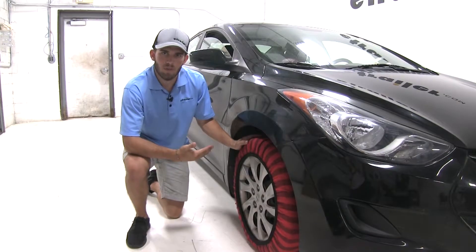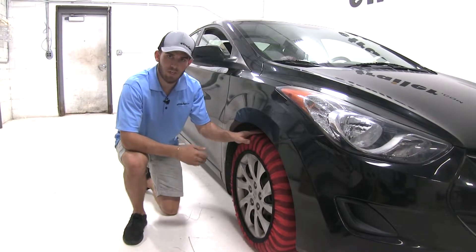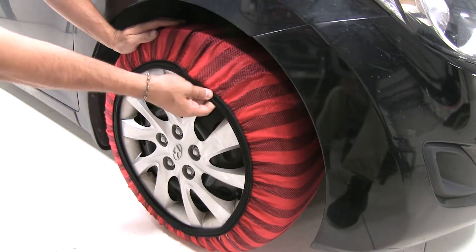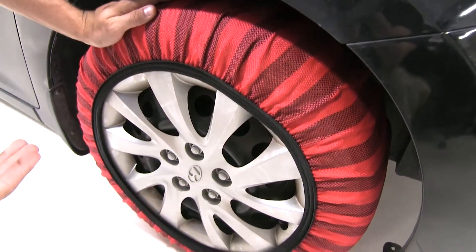These socks meet Department of Transportation specifications in all 50 states, so if you live in an area where you're required by law to have a set of chains, these are going to meet your needs there. Our fabric is machine washable, so they're very easy to clean and store in your vehicle. These socks are going to provide you with a much smoother and quieter ride as compared to a set of steel chains.